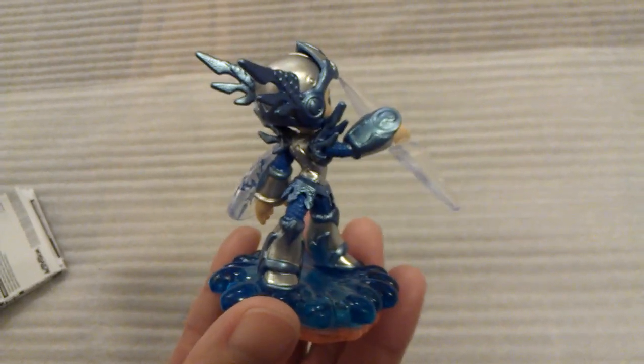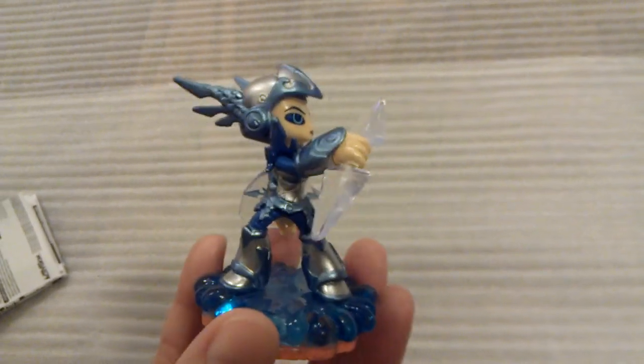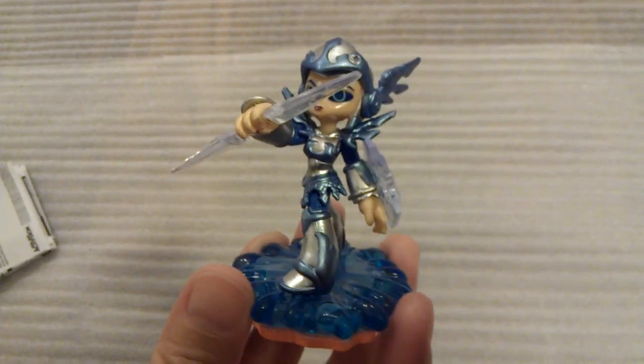She's got armor on the boots all the way through, looking really ready to go in for a fight. She's got gauntlets too — yeah, she's pretty good.